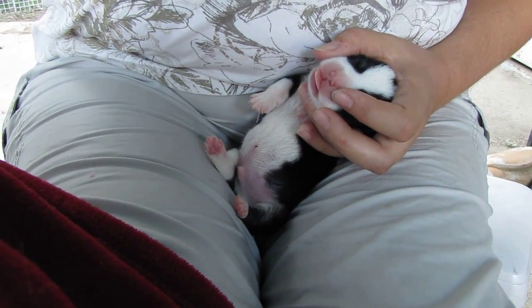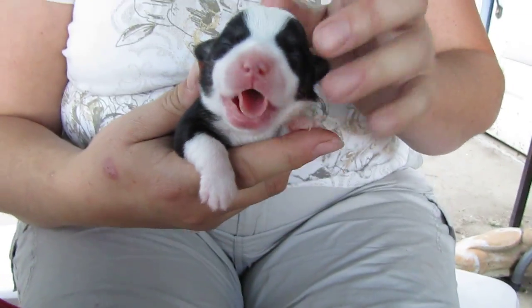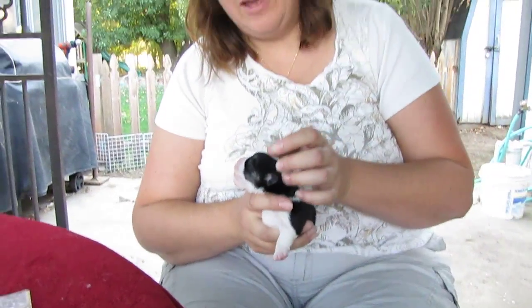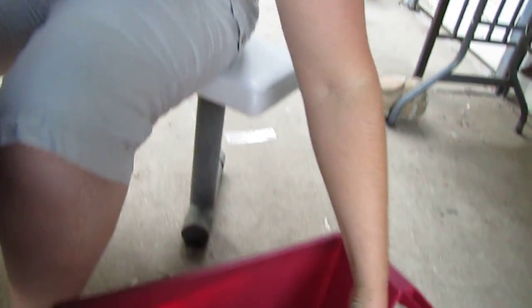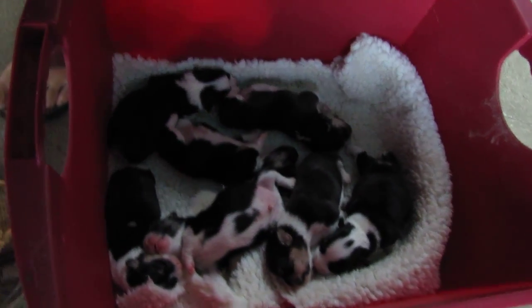We have committed ourselves at our kennel to test every dog that comes through our door for degenerative myopathy, and every puppy that goes out will be tested. We will know exactly where they stand — whether they are clear, a carrier, or at risk. We are keeping only clear dogs in our breeding program so that we do our part not to pass this devastating disease on to the Corgis.